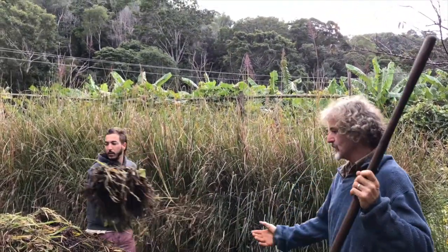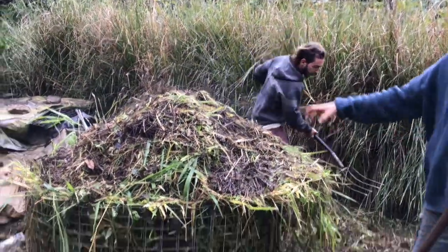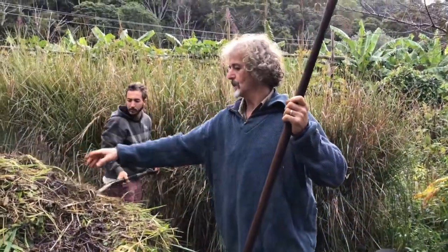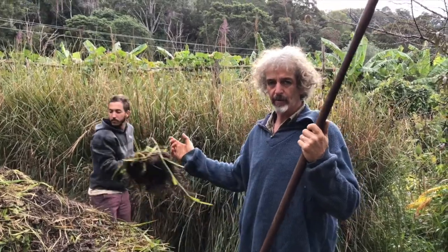The cage was on the pile of compost and we took the cage off, put it there, and we are moving it from this position into that position, putting the outside to the inside and inside to the outside to try and get the temperature right through it.